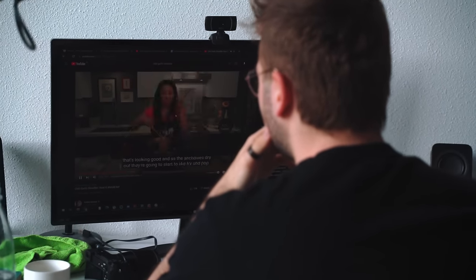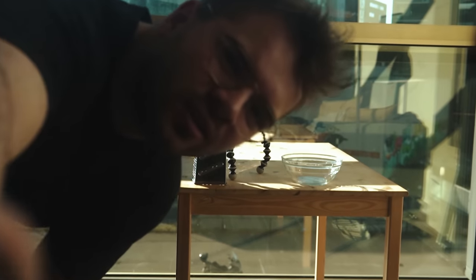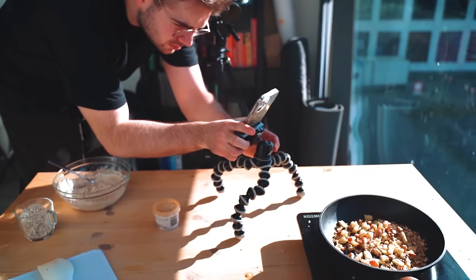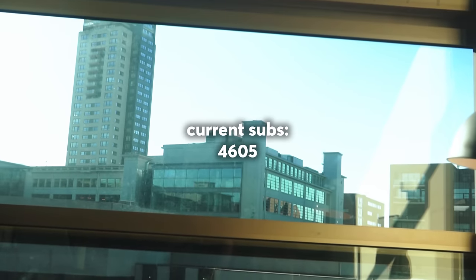And that pretty much concludes it. Sometimes maybe I'll have another snack here and there if I watch a movie or something. Let me know if you want me to make more of these — I really enjoy documenting my life like this. If you want to see more videos, make sure to click through one of these on the right, and of course, subscribe to my channel. I'll see you next time really soon.